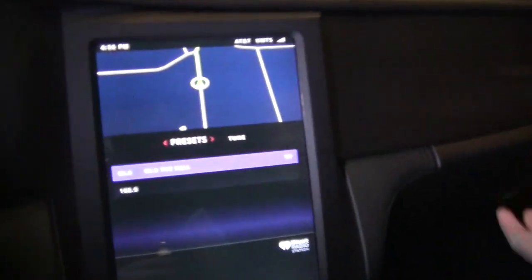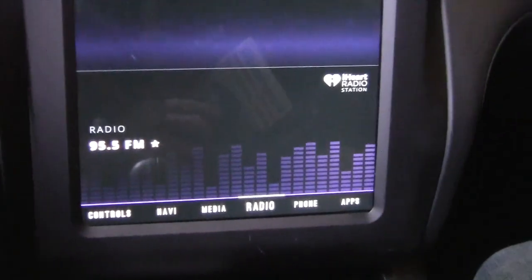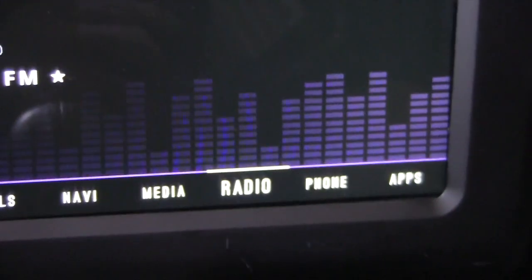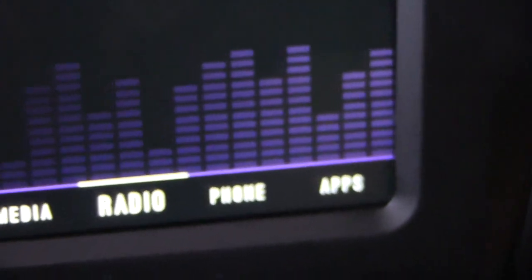Another thing we have pre-integrated — though I can't show it today — is CarPlay and Android Auto, both completely pre-integrated into our infotainment platform. We call it our Connected Automotive Reference Platform. The point is to do the integration of all the tech that exists today — navigation, voice, media, Bluetooth devices — to allow OEMs and Tier 1s to innovate on top of that.